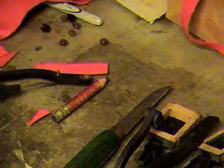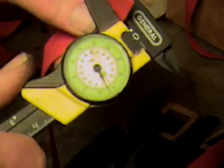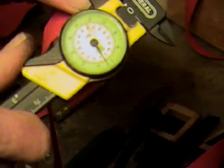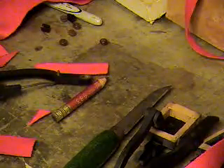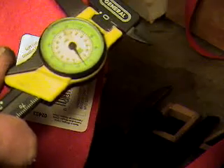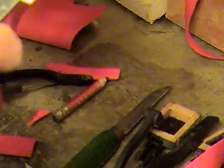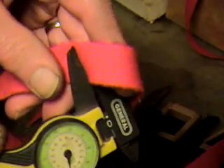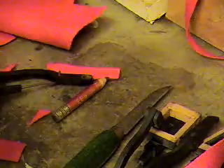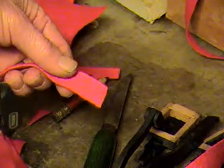I want to show you first — I've got three different types of bushing cloth here. This one is just under four hundredths of an inch. This one is five hundredths of an inch. How do you know which one of these should be used for the bushing?